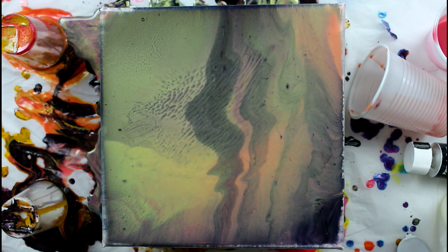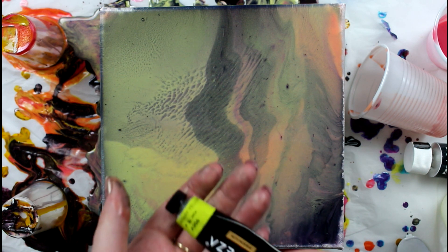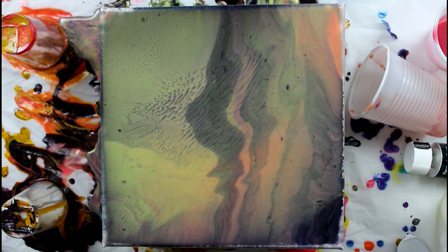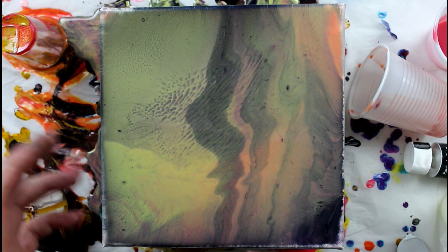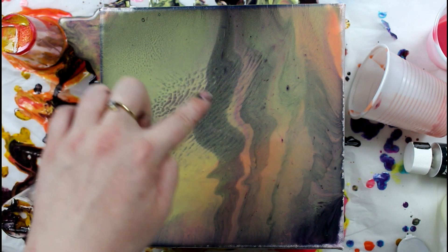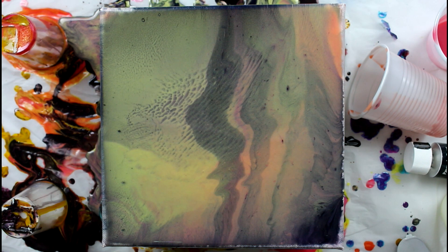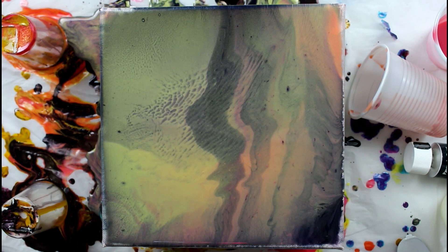Mica — because in the Arteza paints there are mica pigments to create the metallic and pearlescent shine — is a funny thing to work with. It really acts weird. I feel like its density is different than that of the rest of the pigments in the paints, so it kind of splits up and creates funny patterns. I can't wait to see how that will dry. Hopefully it doesn't dry like a blob like my last painting.